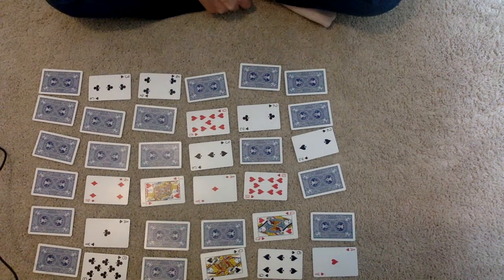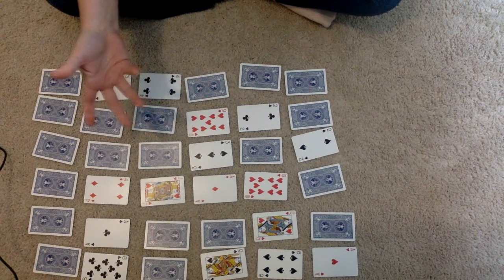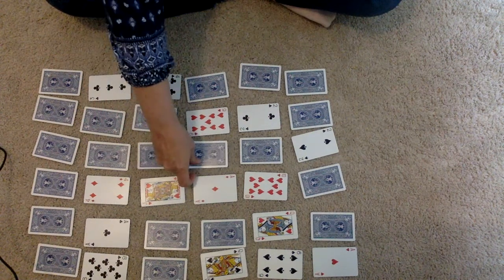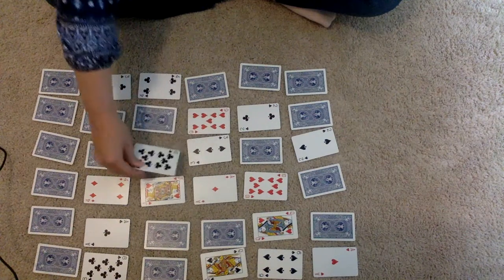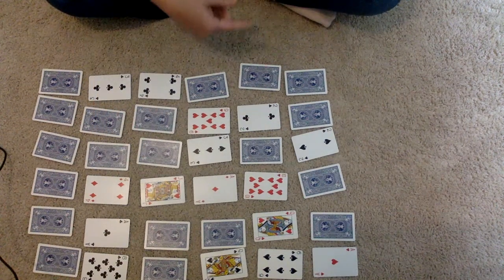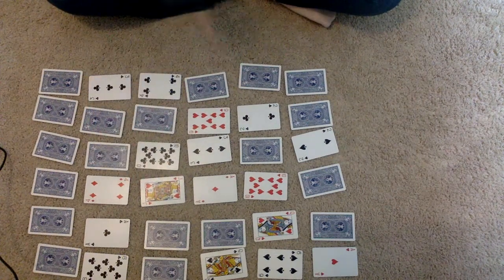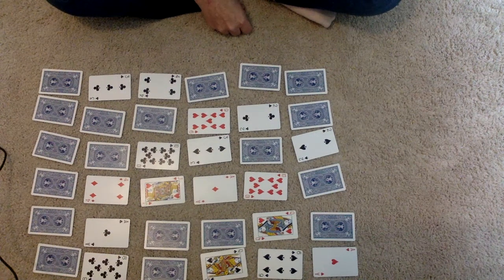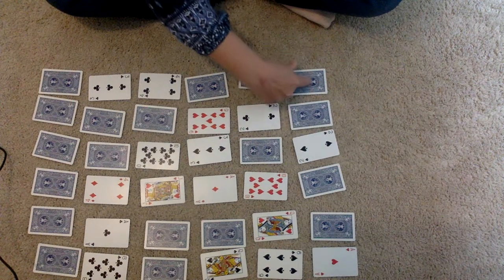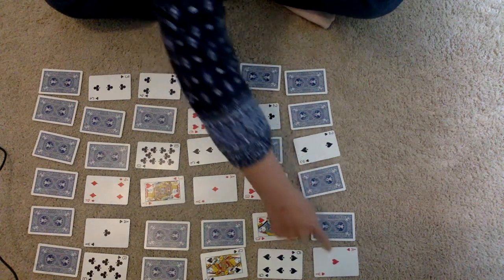Then you say, 'I'm going to turn around and you flip over one card.' They can flip something so it's no longer showing, or flip it so it is showing the face — just one card. So you turn around, they flip over a card, you turn back around and you're going to be able to figure out which one it is.